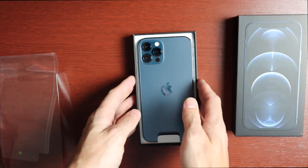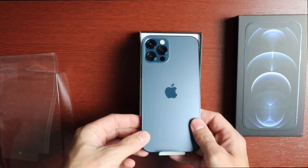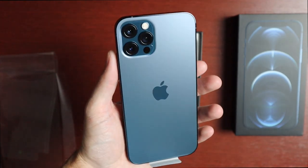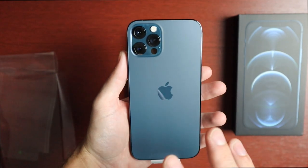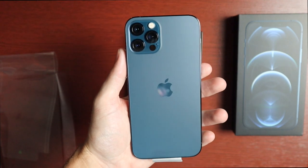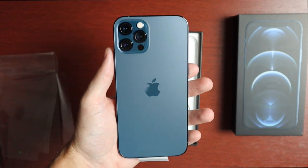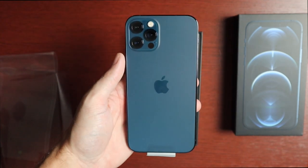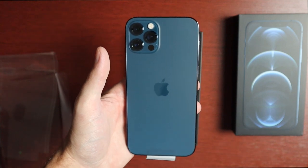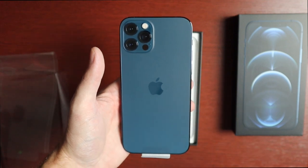We get the phone itself. This is similar to the 11 Pro last year with that matte finish on the back, and we get the Pacific Blue — it looks really, really nice. I went with the Pro this year versus the 12 because I wanted that extra camera. The pricing on the 12 is a bit higher than the 11, so there's not much wiggle room between the two models. The 12 with 128 gigs was $879 plus tax, and the Pro with 128 gigs was $1000, so it wasn't that much of a difference.